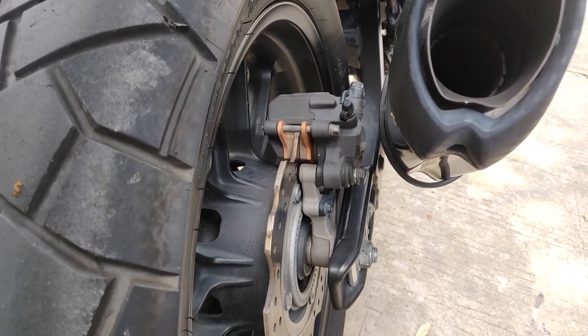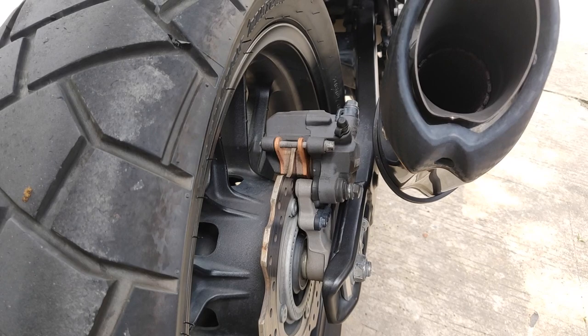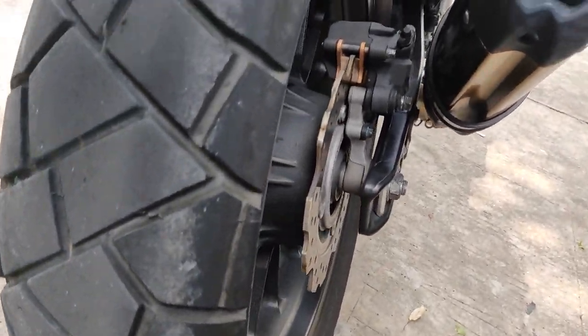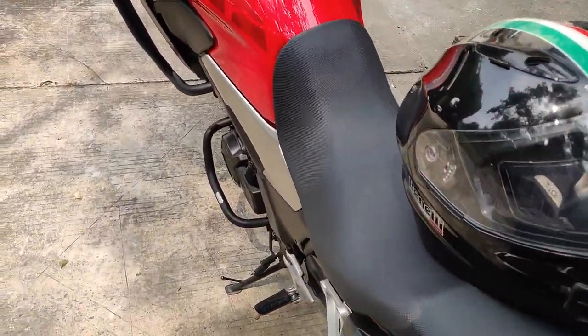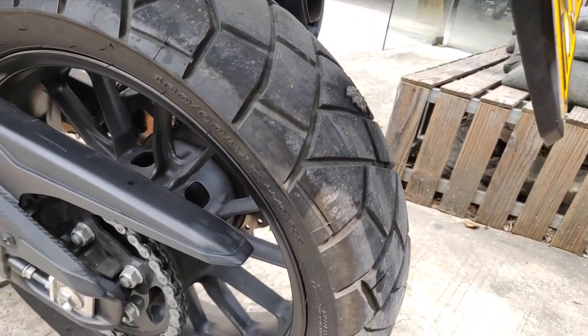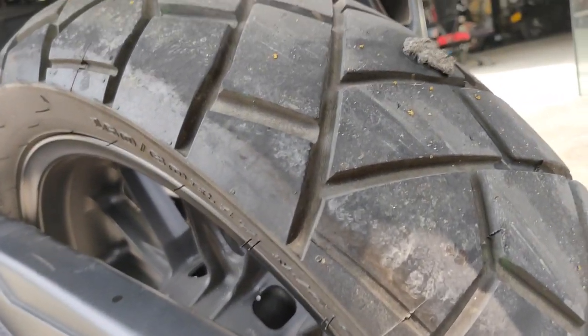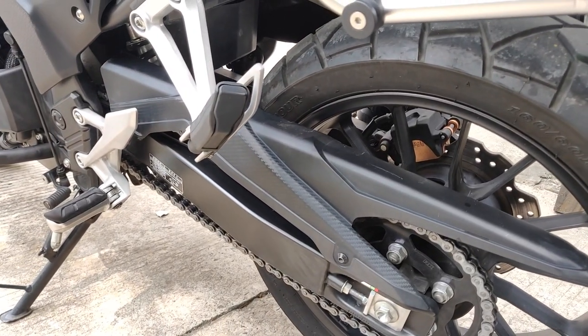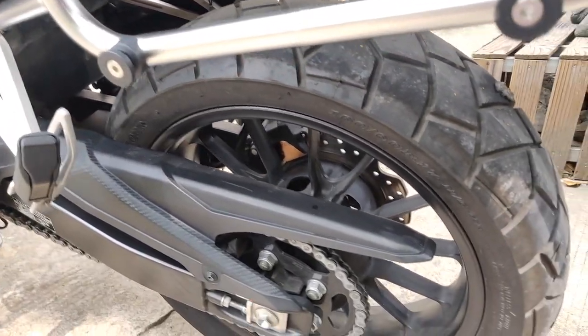New brake pads are installed. I'm guessing I'll have at least another nine months to a year before I need to replace them, given my style of riding. The tire is plugged as well. I was so lucky — the puncture must have happened right as I arrived. I might have a couple thousand kilometers before I need to change the tires. That's the end of this video — I just wanted to show the brake pad replacement, how often I replace them, and the type I use. It might help someone out there. Thanks for coming along. Ride Legal, Ride Safe. Peace.